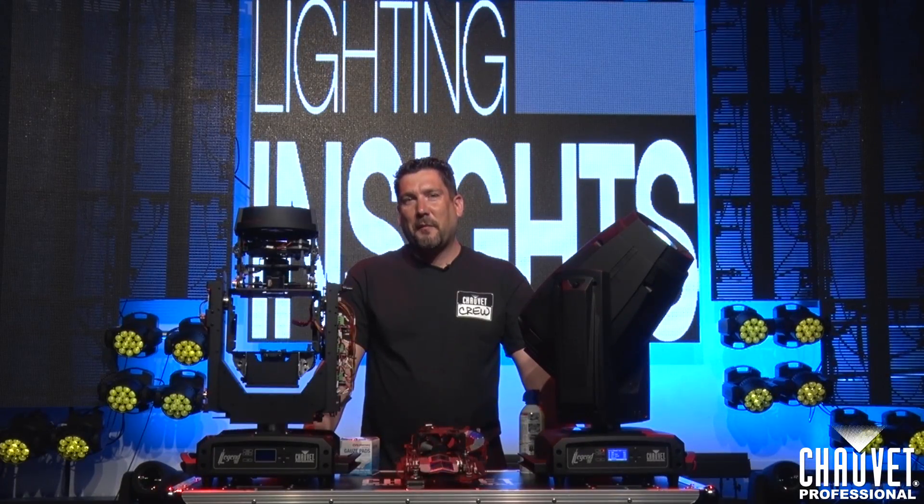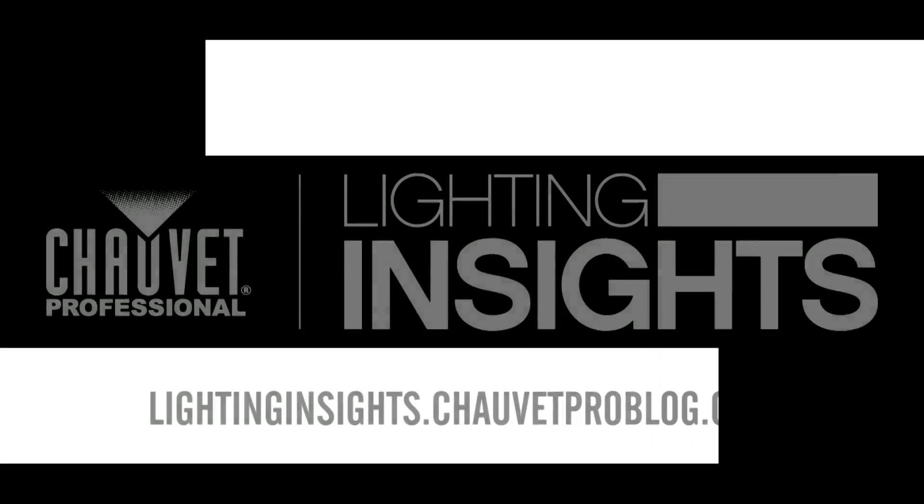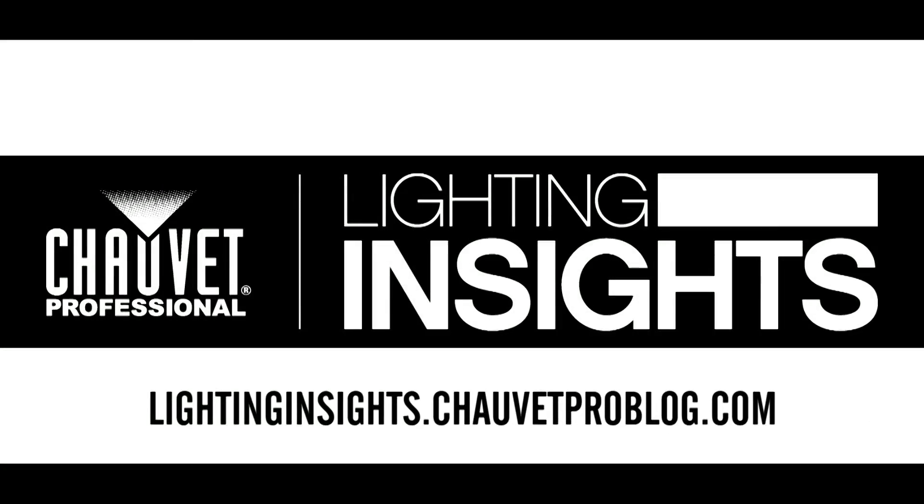Until next time, I'm Michael Graham for Chauvet Professional and this is Lighting Insights. We'll see you next time.